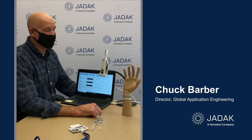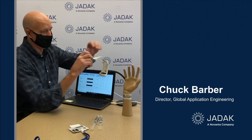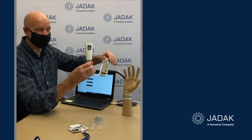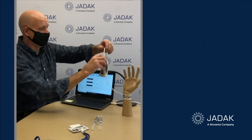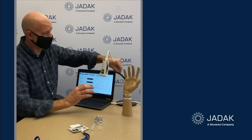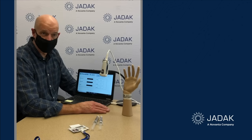I'm here today to talk to you about JDAC's line of HS1R combination barcode RFID scanners. This is the HS1R right here. It reads both barcodes and RFID, and it's designed for healthcare applications. Today we're going to simulate a use at a hospital point of care.